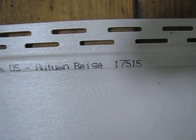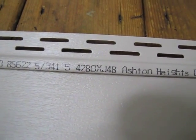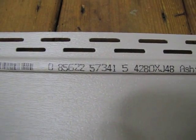All right, let's see — autumn beige, okay. Autumn beige, 1-7-5-1-5. Ashton Heights D5, 4-2-8-0 by J48, and 0-8-5-6-2-2 dash 5-7-3-4-1. And we don't have a barcode.